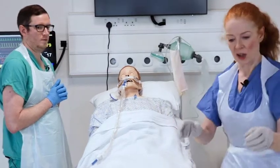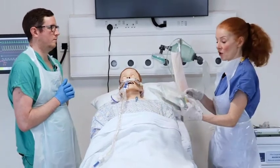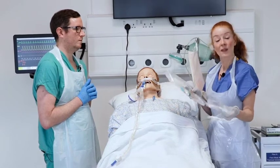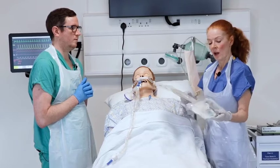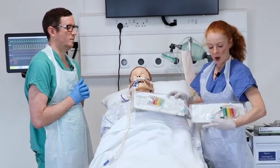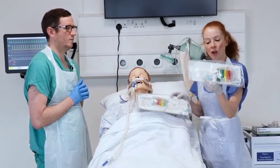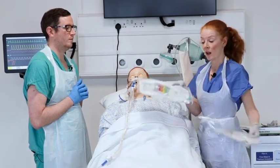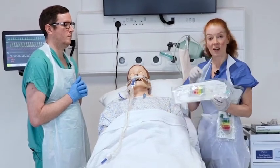In intensive care in NHS Lothian, we use closed suction, which protects staff from aerosol-generated particles. There are two forms of suction tubing: one is short and has an alert sign indicating it should only be used for patients with a tracheostomy. When suctioning down an endotracheal tube, that alert sign will be missing.